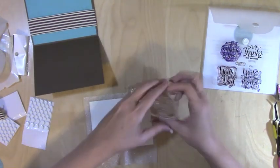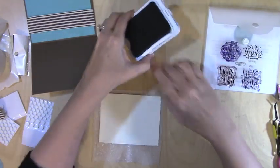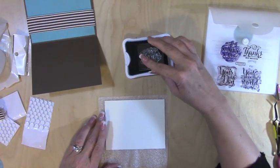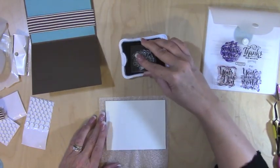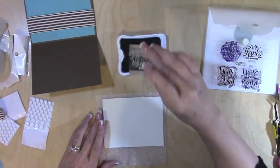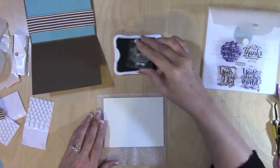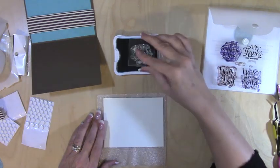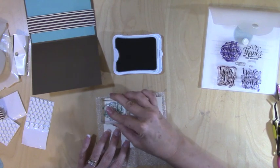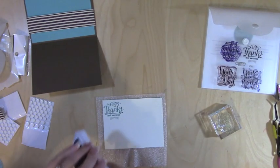I'm going to use the Lagoon ink to match. I conditioned it on my arm — I know it's weird, but it works. Make sure I've got enough ink on it. Someone described stamping as 'burping the baby' — you don't have to press down super hard, just burp the baby. I thought that was hilarious. I'm just going to set this in here.